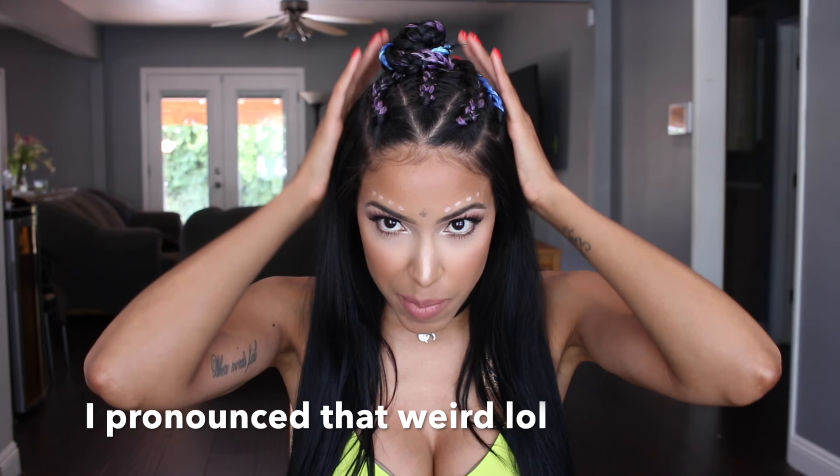Hey guys, welcome back to my channel. I am Ava Pearl, and I know it's been a minute, but thank you for sticking around and tuning back in. I just got back from Coachella, and this is my festival look that I did for the weekend. I survived the aftermath — it was crazy. But I had a great time. I just wanted to do something fun where I could dress up and really be festive, because the past couple years I went, I didn't really get to dress up. So this year I just wanted to go all out.